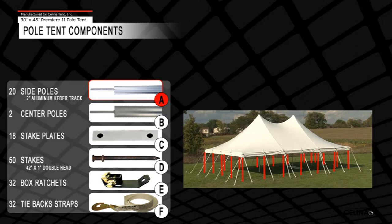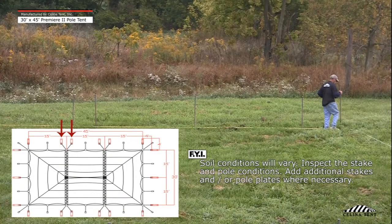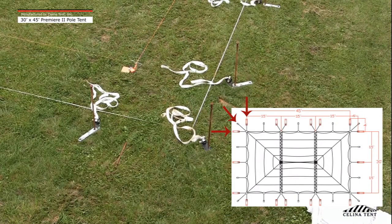Step 1: Lay out all necessary hardware around the tent perimeter. Each lace line requires 2 box ratchets and 2 two-hole stake plates. One box ratchet and 1 double head tent stake are required at the remaining grommet locations. Each corner location requires 2 two-hole stake plates, 3 box ratchets, and 5 double head tent stakes. Two stake plates and 2 box ratchets will be set 90 degrees apart and 1 box ratchet at 45 degrees.